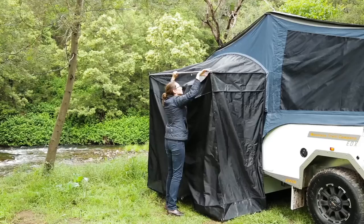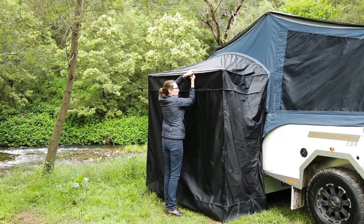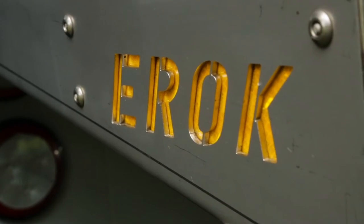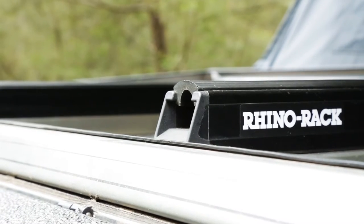I really love the ensuite — it zips on with just one zip and includes a shower and toilet. The best bit? You don't have to leave the camper to use it; it's internally accessible.